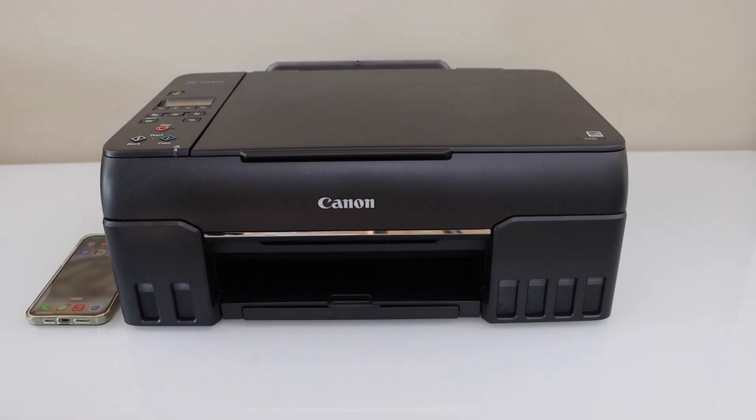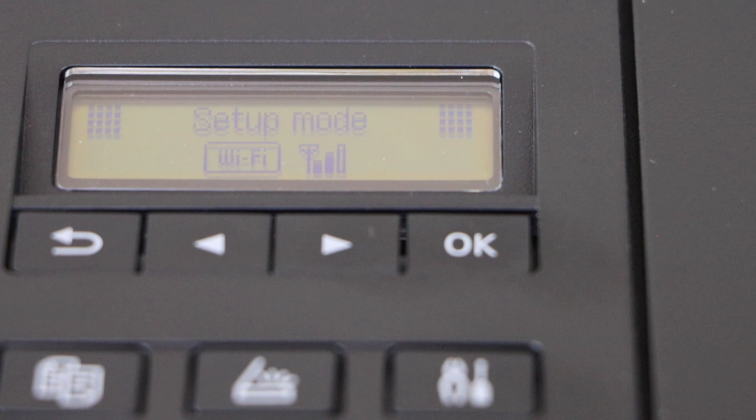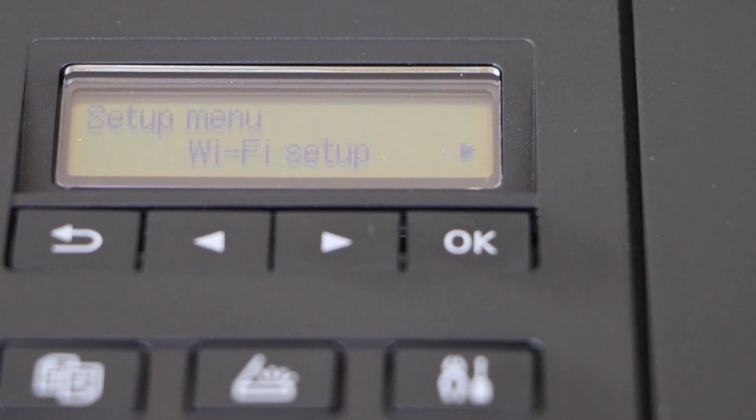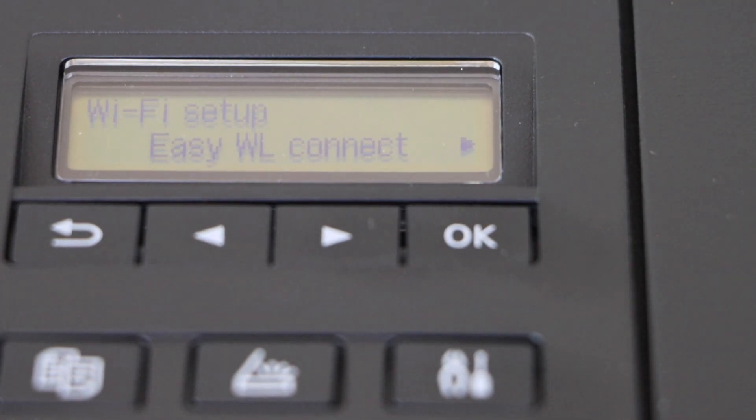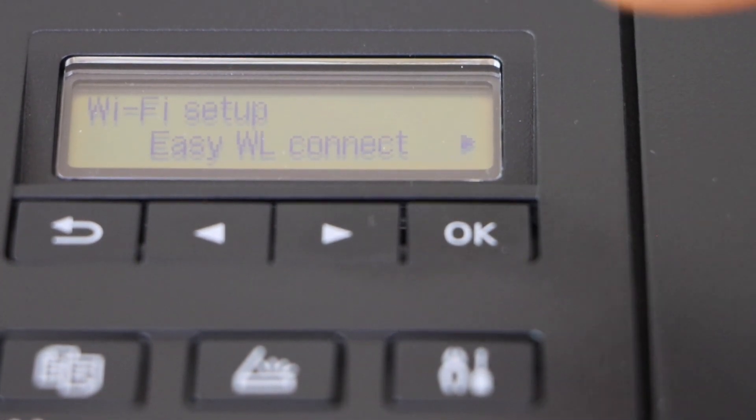Go to the printer display panel and click on the setting icon. It will enter into the setup mode. Select WiFi setup, then select the first option: Easy Wireless Connect.